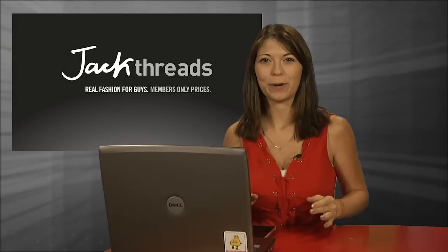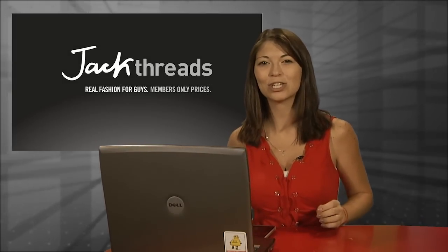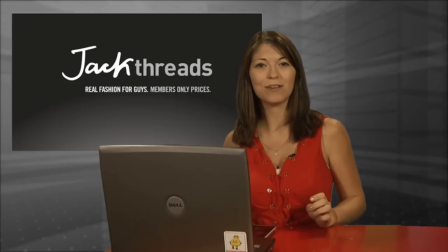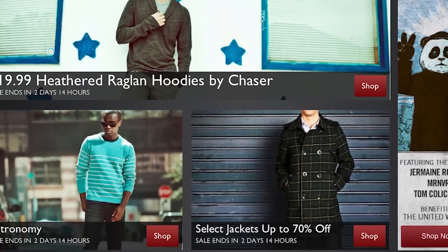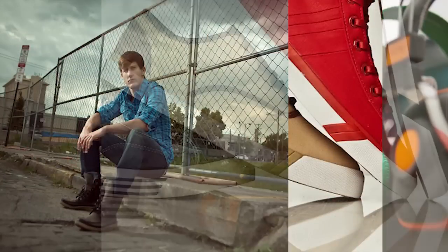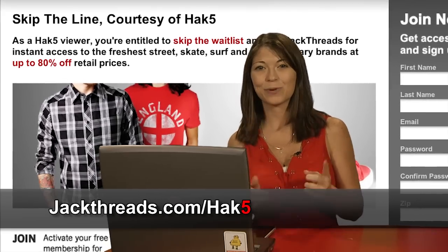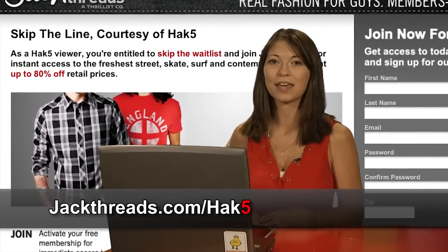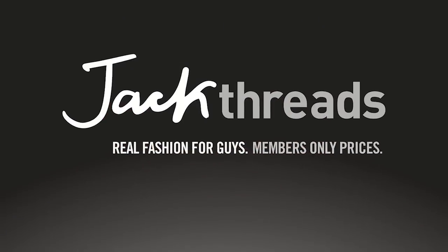If you love alternative apparel brands like Kid Robot, Hurley, and Stussy, but you hate wasting cash, get this — you could score these premium brands at up to 80% off every day at JackThreads, the invite-only shopping club for guys. They're serving up street, skate, and surfwear brands at brain-melting prices. Best of all, Hack5's hooking you up — skip the wait list and join free at jackthreads.com slash HAK5 to start saving instantly without having to leave the house.